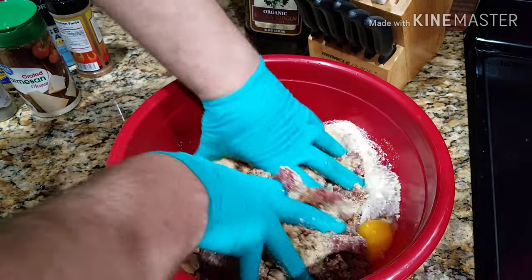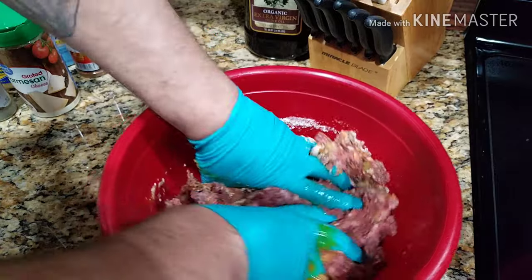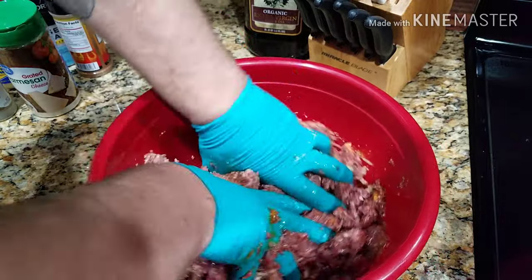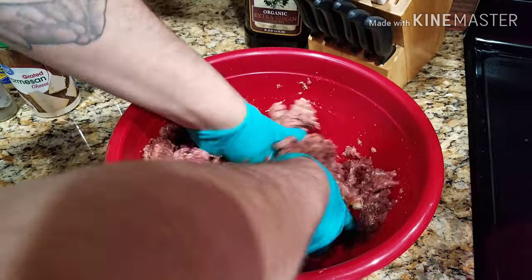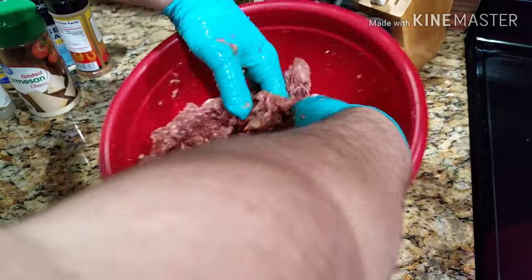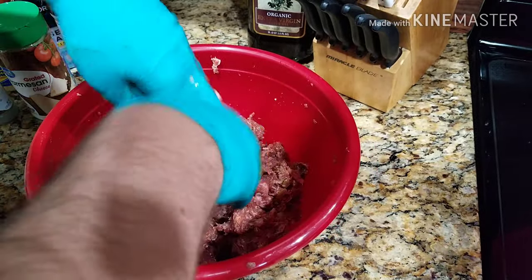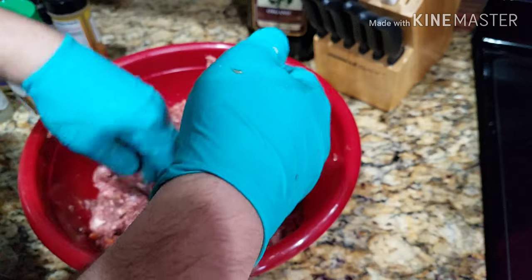All right, then just start mixing by hand and really get in there. Mix it all up real good — you can mix it well if you want it thicker, or just barely mix it if you want it a little more loose. Just make sure you're getting everything mixed in well. I've seen other people mix all the ingredients first then add the meat — I don't know if that's any different, this is just how I do it. Just make sure it's mixed in pretty good.